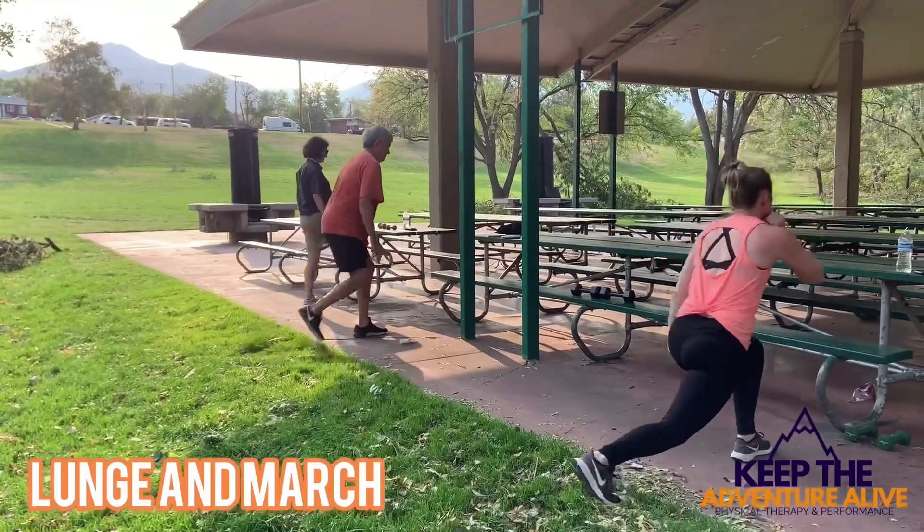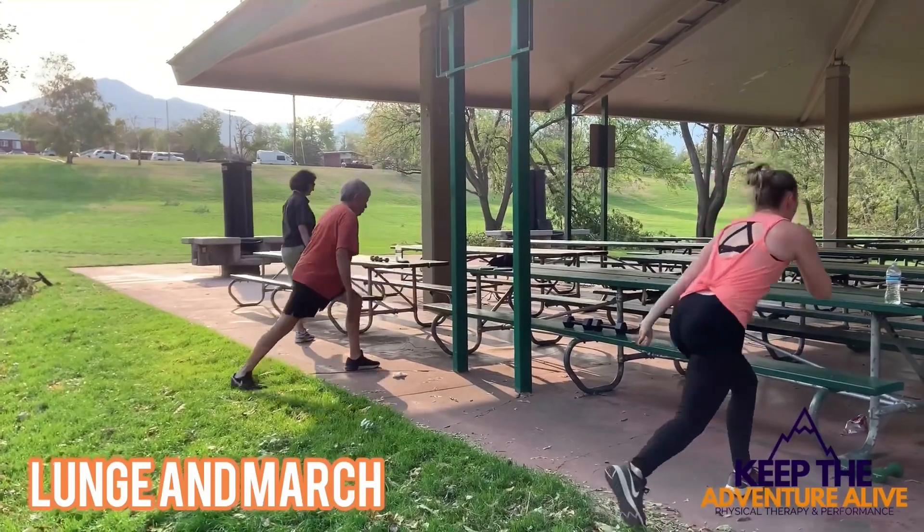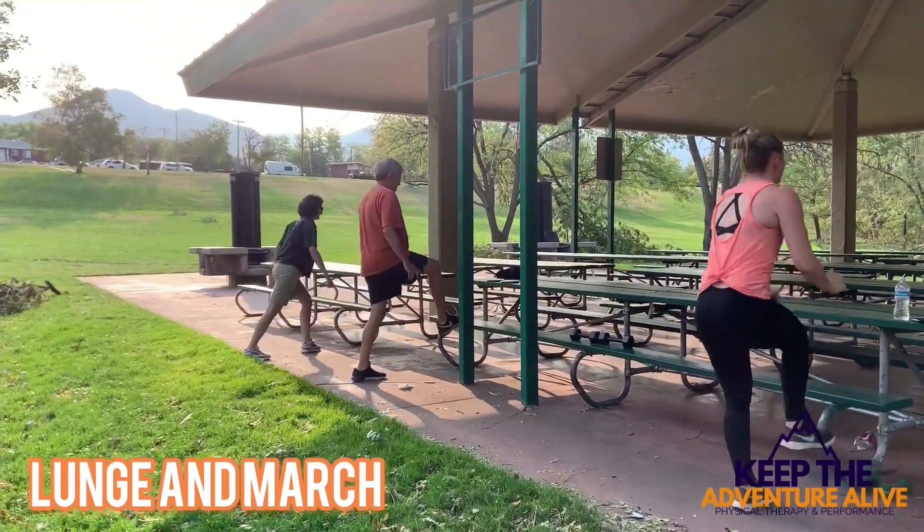The last one is reaching back with your foot and then reaching up to a higher surface, spending more time on one leg.